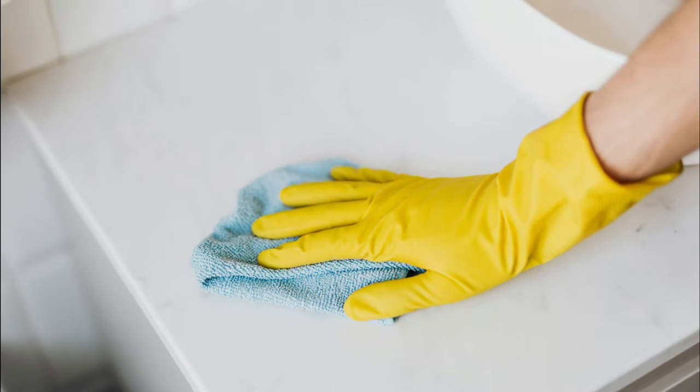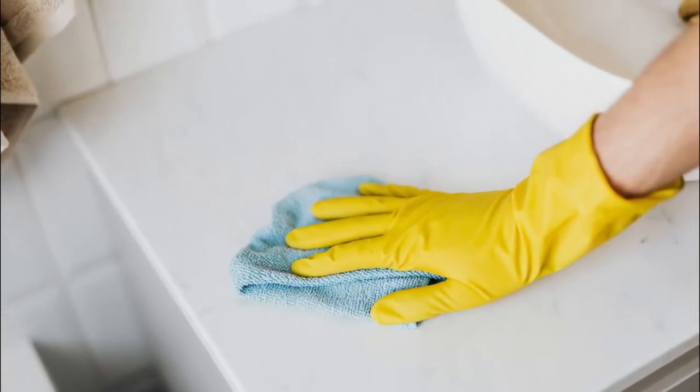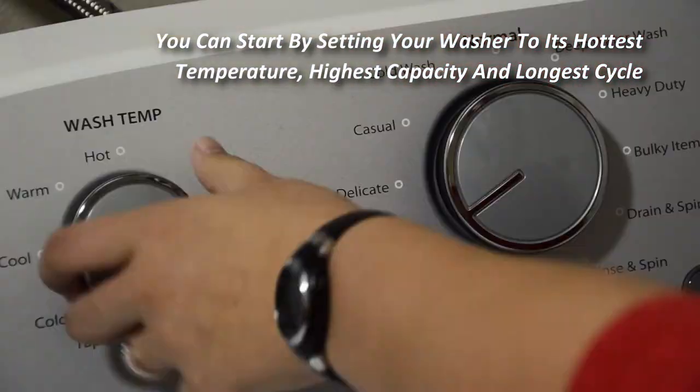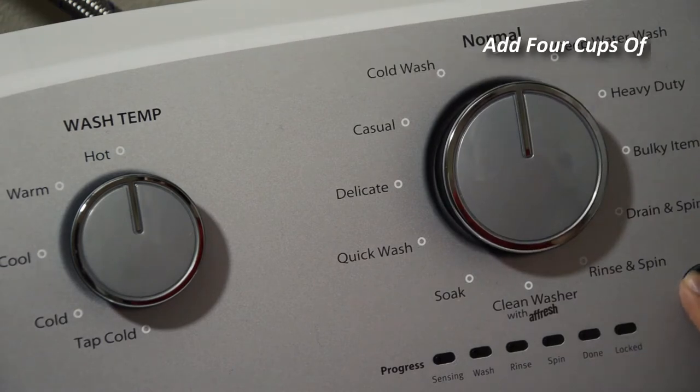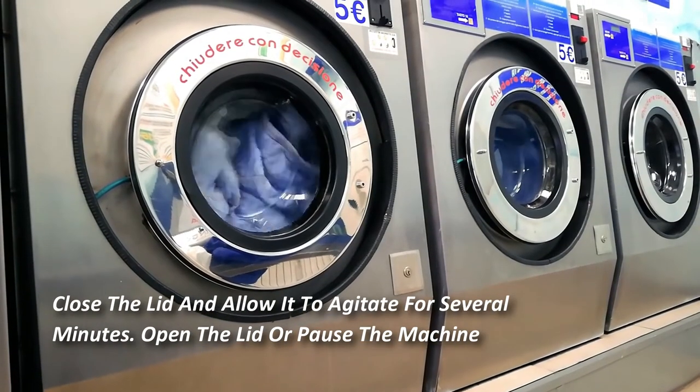Cleaning your top-loading washing machine is simple — all you need is white vinegar and some cleaning cloths. Worried that your laundry will smell like a pickle once the rinse cycle runs? You won't smell the vinegar. Start by setting your washer to its hottest temperature, highest capacity, and longest cycle.